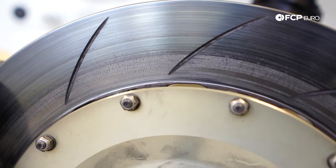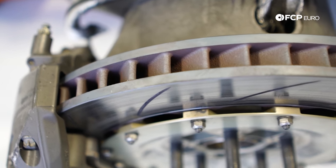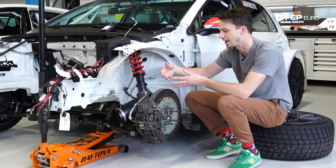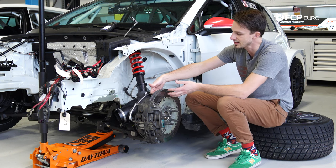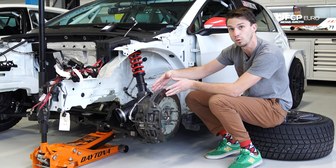The last thing you're going to notice about this rotor is that it's directionally vaned. There are vanes inside the rotor that are directional, so basically as the rotor spins around, it acts like a big turbine and pulls the air from inside and spits it out. This constantly pulls air and passes it by the hot metal surface, cooling it as you drive.